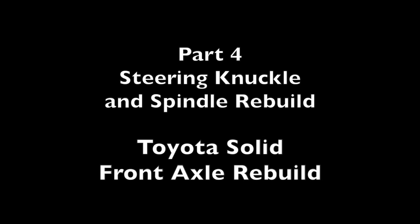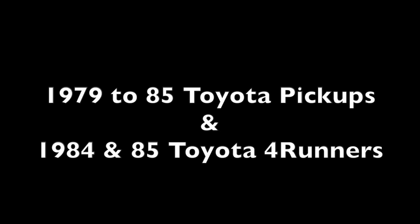This is part four of a nine-part video series showing how to rebuild a Toyota solid front axle. It can apply to 1979 through 1985 Toyota pickups and 1984 and 1985 Toyota 4Runners. Additionally, these instructions could also loosely apply to many Toyota Land Cruisers. In today's presentation we will be showing how to rebuild the steering knuckles and spindles.